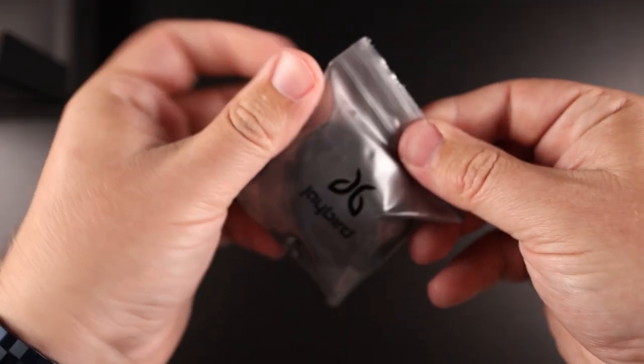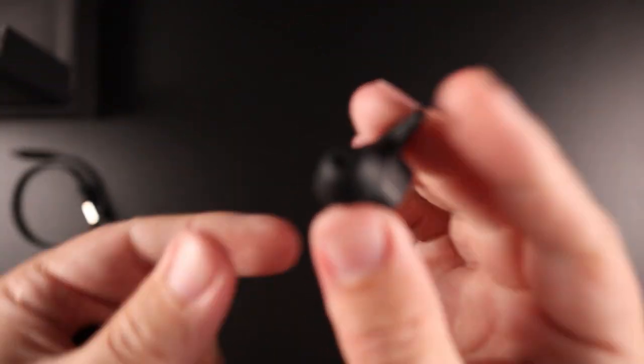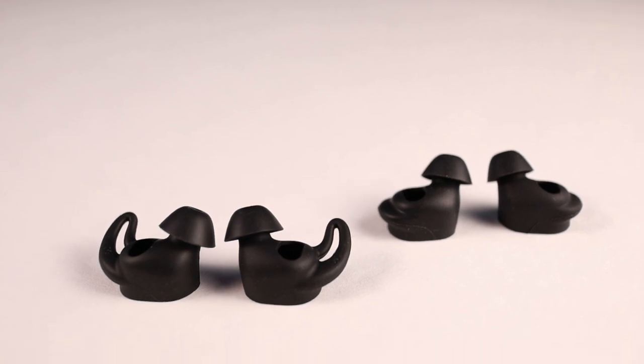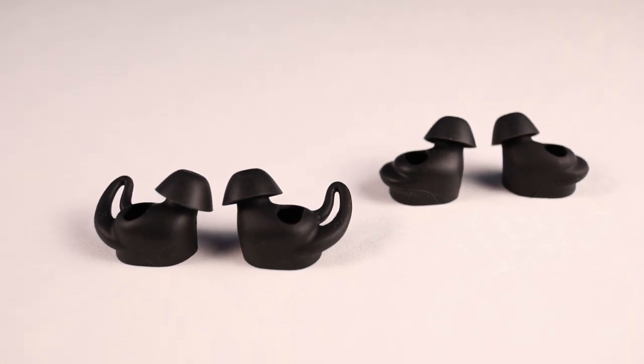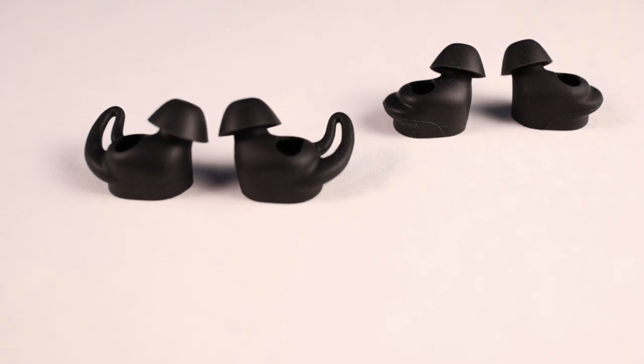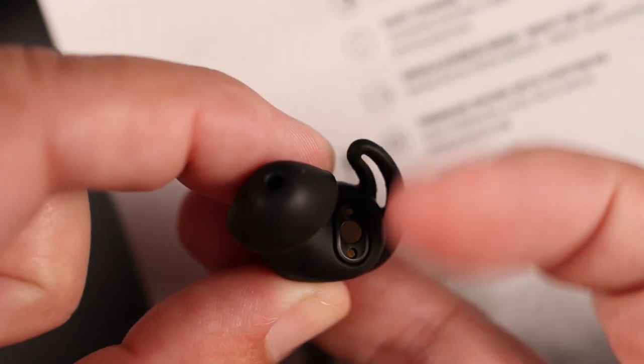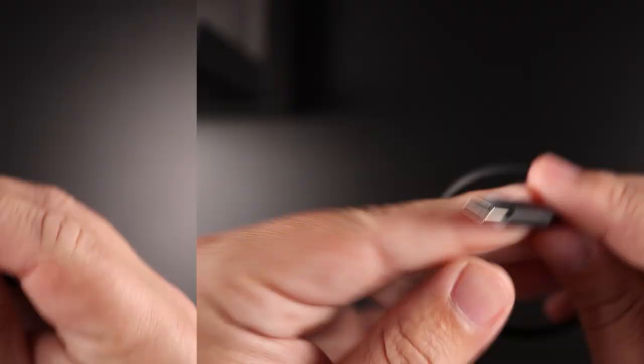Inside the box it comes with small, medium, and large ear tips, and they also have the connected wing tips. They do fit extremely well and they isolate noise very well for me, blocking out the majority of what's going on around me. But the wing tips, after a little while, at least for me, feel like they kind of dig into my ears. Sometimes I can wear them for long periods with no issue, and other times in about an hour it starts to get really uncomfortable.